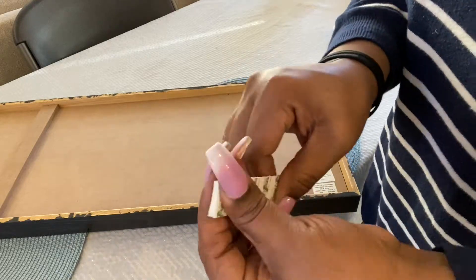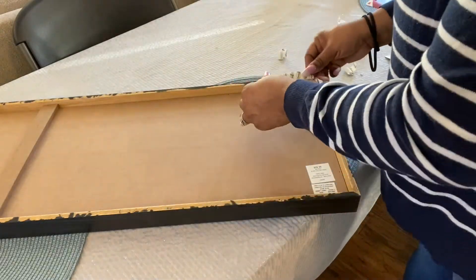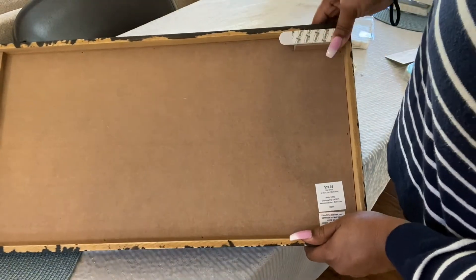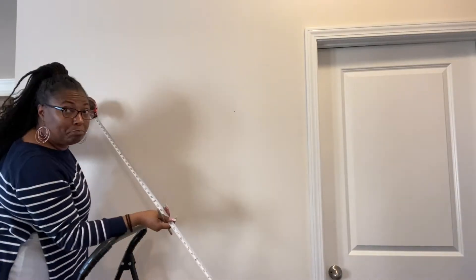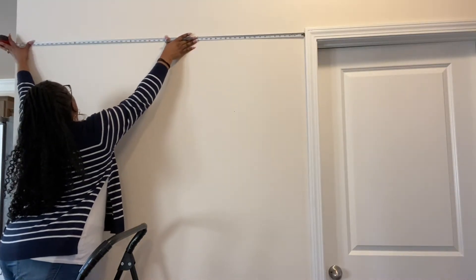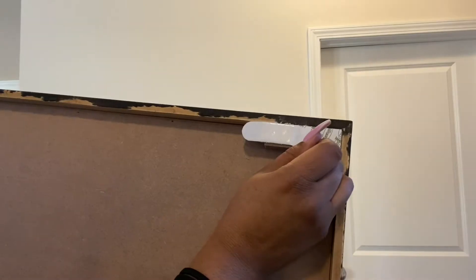These adhesives can actually hold up to 16 pounds in weight depending on how many you use. I'm using two — one on each side — so that's eight pounds, but if I was to add two more sets that would hold a total of 16 pounds. I'm measuring one more time before I hang. My husband taught me to take a pen or pencil and just make a small dot on the wall to mark my beginning spot.